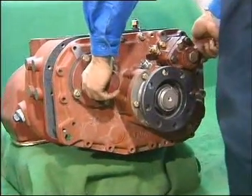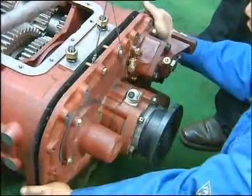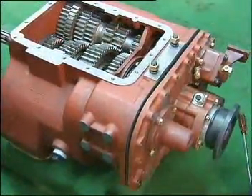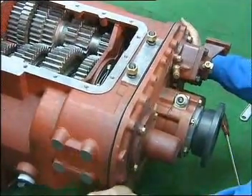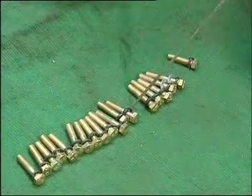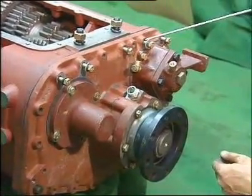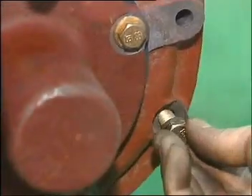Lift up the rear cover assembly of the auxiliary case. First, install part of the assembly and adjust the space between the rear cover and main case housing. Then push in but do not knock. Set bolts around the rear cover — there are three types in total. The five longer ones are set at the convex part of the cover, the shortest one is set at the right side of the outer cylinder, and the left ones are the same.